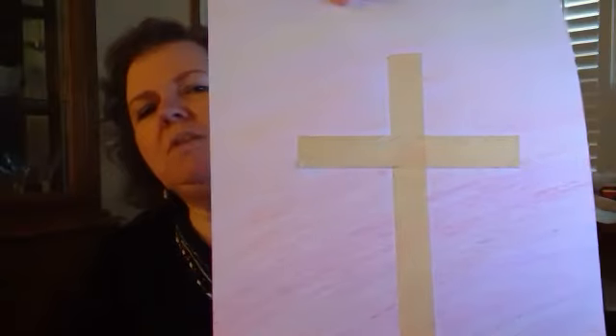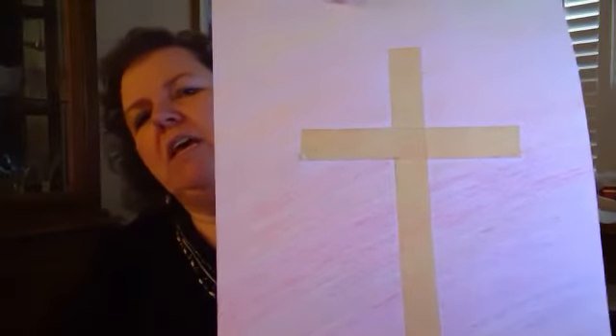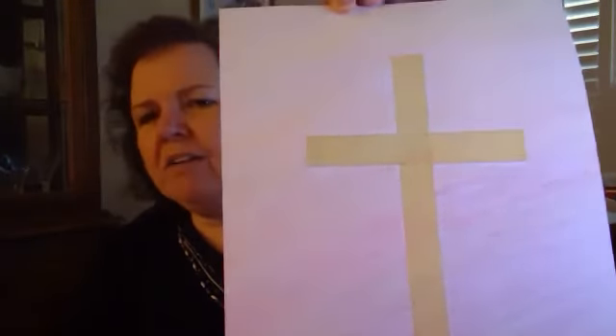Here's another example of one that I did. This one I was actually using the colors of the sunrise — the first one I showed you was more of the rainbow colors, and this one is the colors of the sunrise. You see, I just colored right on top of the tape.